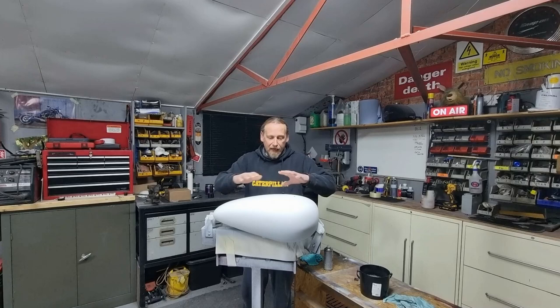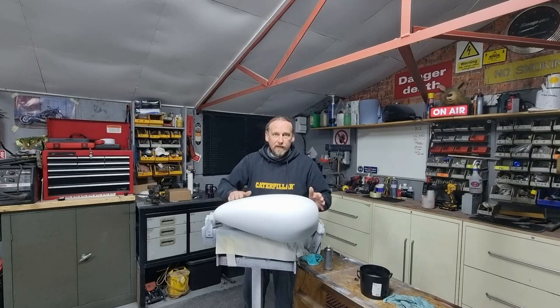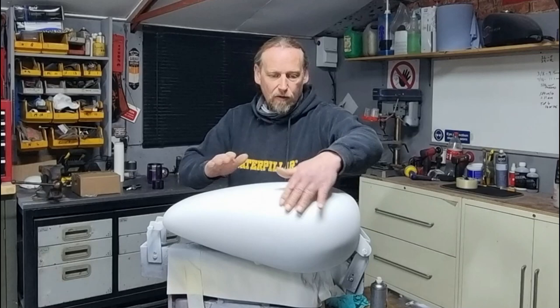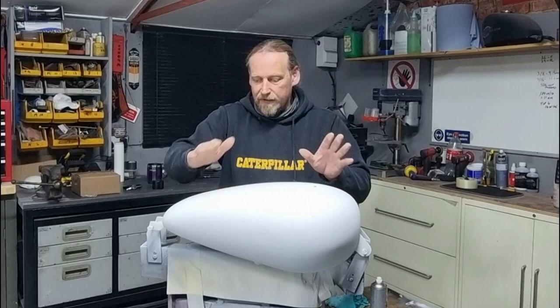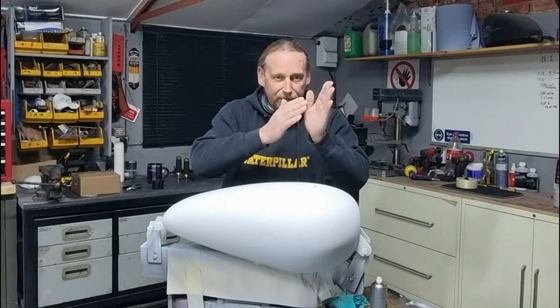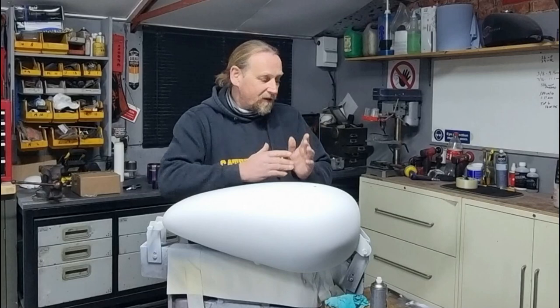Looking at this tank now, from your perspective and even from my perspective, everything looks absolutely fine. But on closer inspection I can still feel a few low spots and things where this tank was made. Remember it's a remanufactured tank and there are some imperfections in it that we need to get out before we put paint on. Because what we want is that glass finish, and if it wasn't right you'd have a ripple in it, so we need to get it absolutely flat.